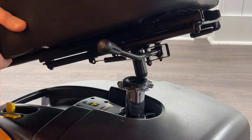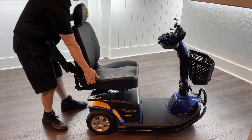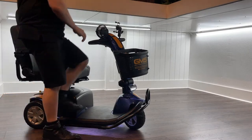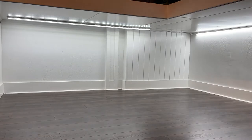Step four is to replace the chair by lining it up on its post and returning the seat upright. Your Pride Victory Mobility Scooter is now ready for use. Take care of it and it'll take care of you.